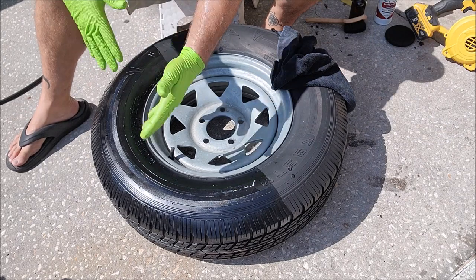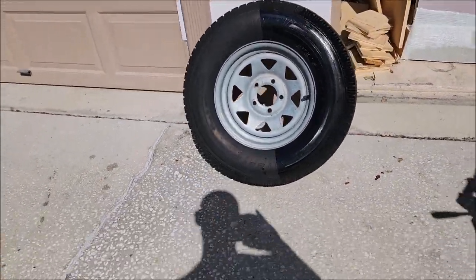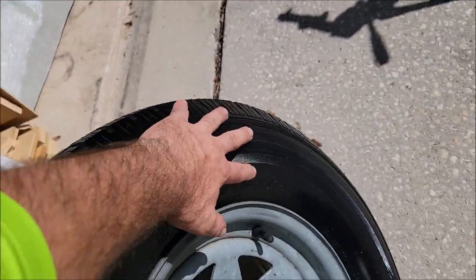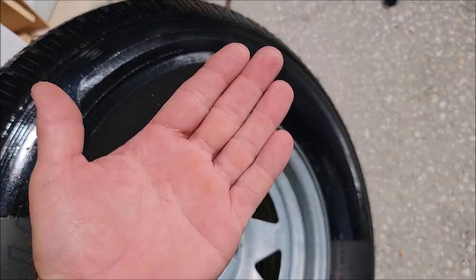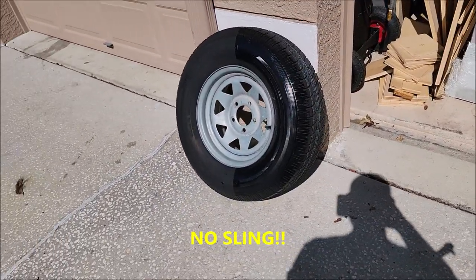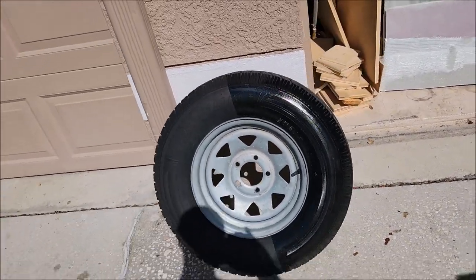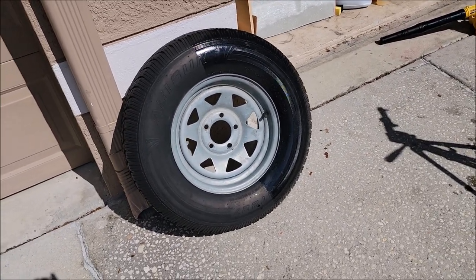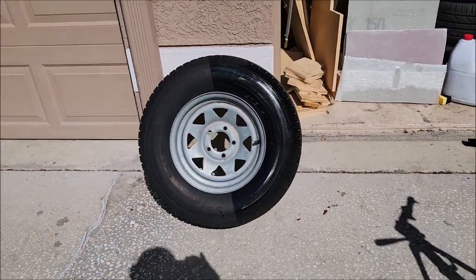All right, there it is — all dry. My hand is bone dry and so is the tire. Bone dry. Not everybody likes that super shiny look, and I wish I could say it dulls down over time, but it really just stays kind of glossy. If you're looking for a tire shine that is very long lasting and you like the glossy look, this is what you need.